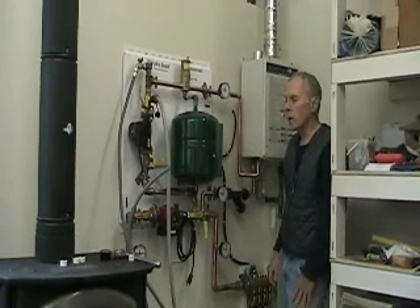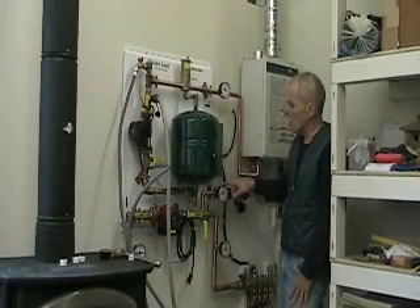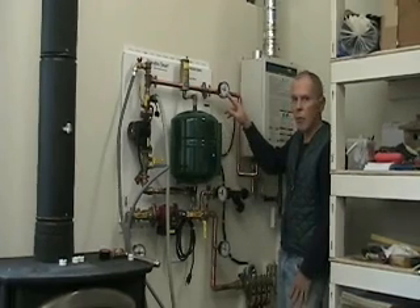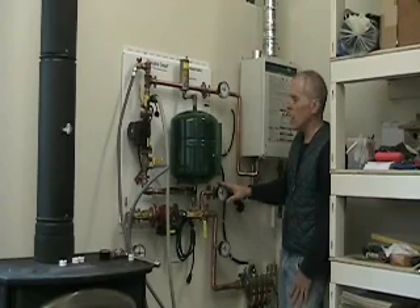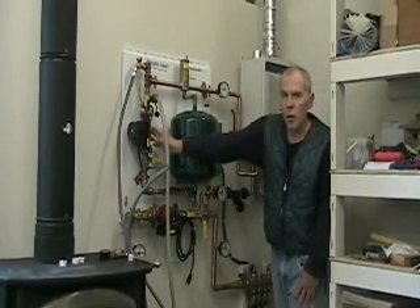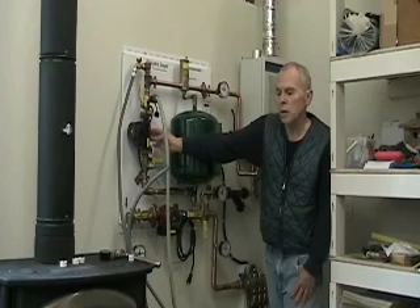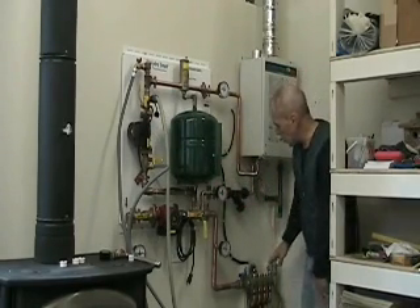A couple extra pointers: these two gauges on the integrator panel — you want to look at the pressure on these two gauges and get about a 7 psi pressure drop between your supply side and your return side. If it's less than that, increase your pump speed on your boiler pump; if it's more than that, decrease your pump speed. Again, not in the directions, but that's what HydroSmart support said.